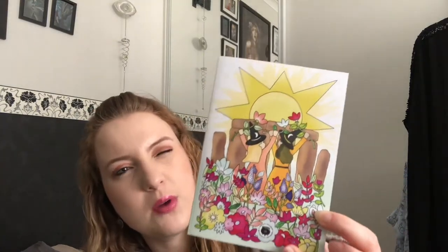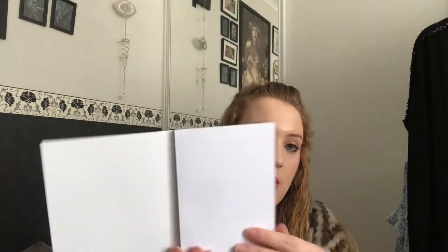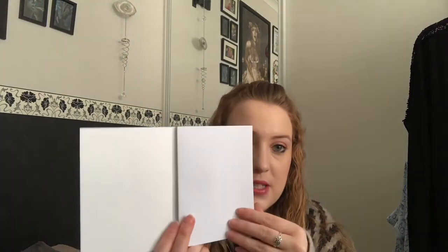We have something else in here — this looks like a notebook, and yes, it is a notebook. I quite like the design on it, but I'm not necessarily that bothered about notebooks in all honesty. It's just a plain one. I have quite a lot of notebooks already, but it will come in handy. I like the design but I'm not as bothered about that one in fairness.